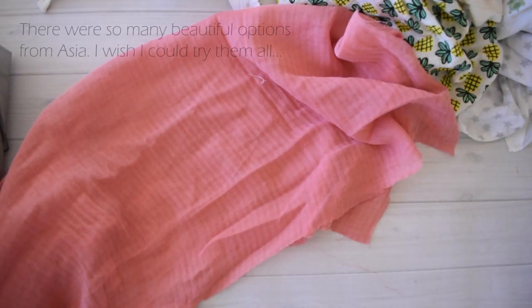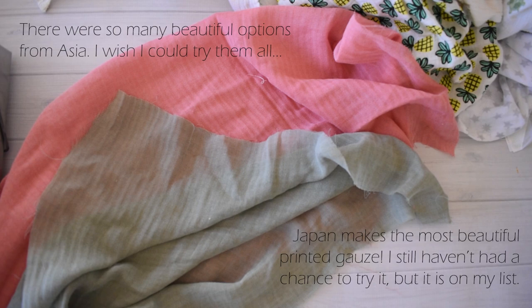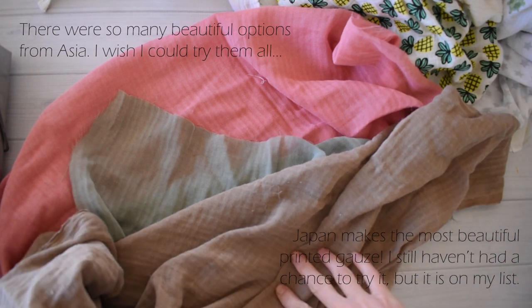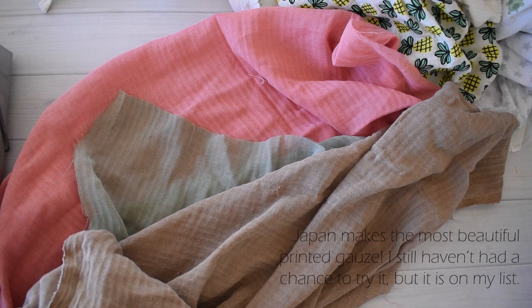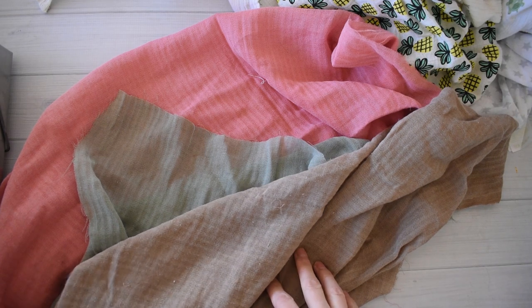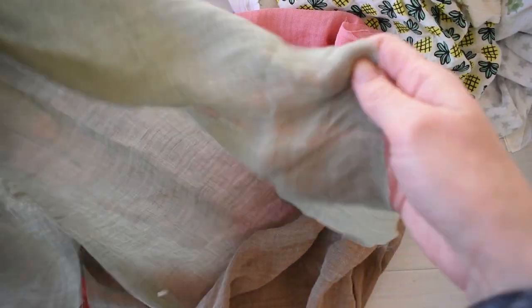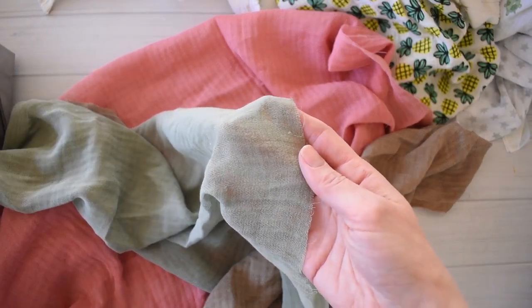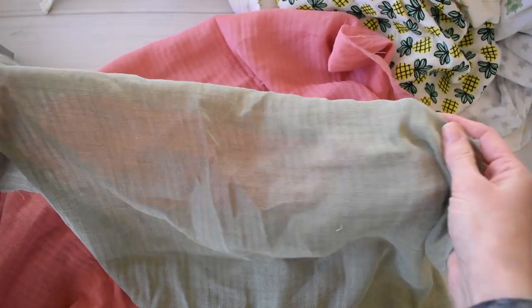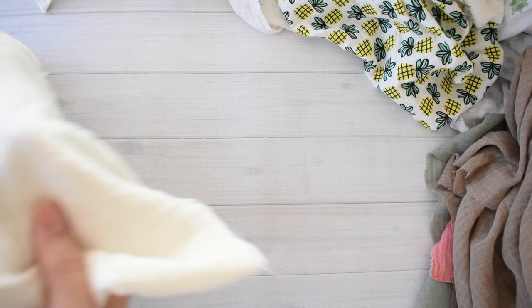As I first started ordering double gauze to sew with, I went on Etsy and ordered some from a seller located in South Korea. She sent me this beautiful, very delicate fabric with a beautiful drape - it would be amazing for a scarf for an adult. But it was just too delicate for a baby in my opinion. It frays really easily and I get nervous thinking about seams splitting when a baby is using it. So I set it aside for a project for myself.